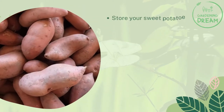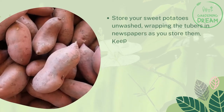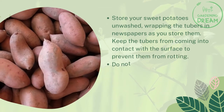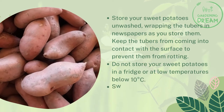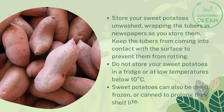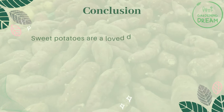Store your sweet potatoes unwashed, wrapping the tubers in newspapers as you store them. Keep the tubers from coming into contact with the surface to prevent rotting. Do not store sweet potatoes in a fridge or at low temperatures below 10 degrees Celsius. They can also be dried, frozen, or canned to prolong their shelf life.